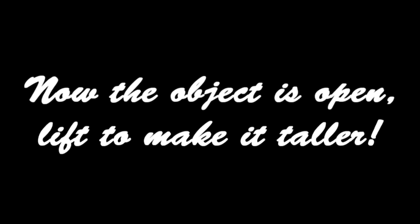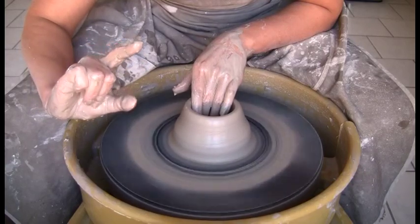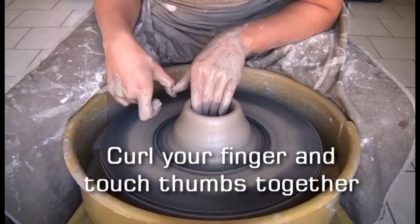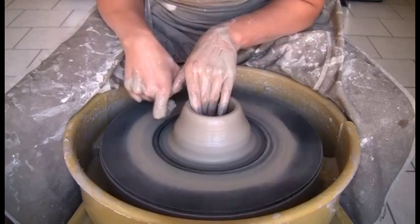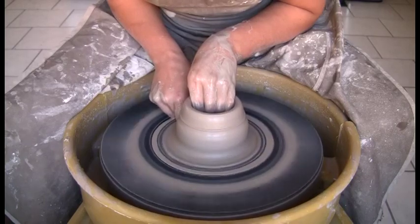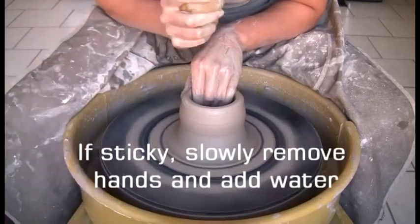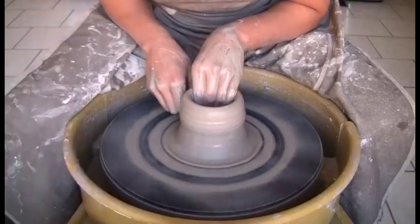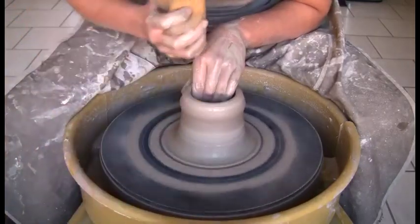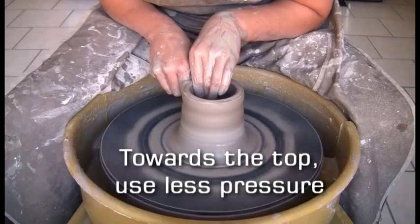Now that the object is open, lift to make it taller. Point with your right hand, curl your finger and touch your thumbs together. Squeeze your fingers on your right and left hand together and slowly lift upward. If the clay gets sticky, slowly remove your hands and add water, then return to lifting where you left off. Continue to lift — towards the top, use less pressure.